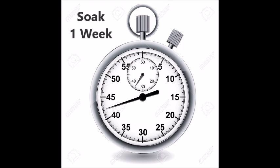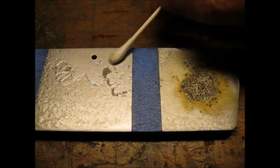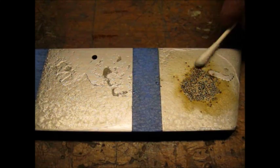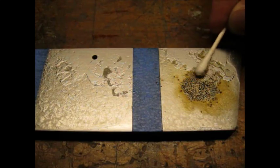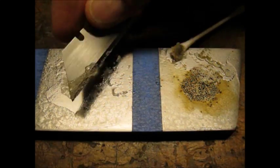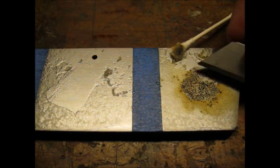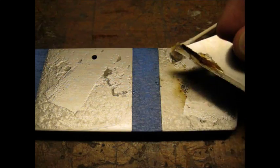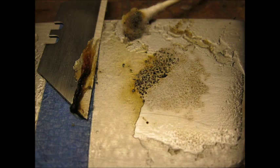I then let the Ballistol soak for a week. Here is footage of the cotton swab and razor blade on the week-old Ballistol. Here are some close-ups of the Ballistol on the razor blade.